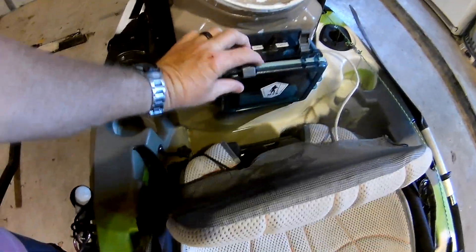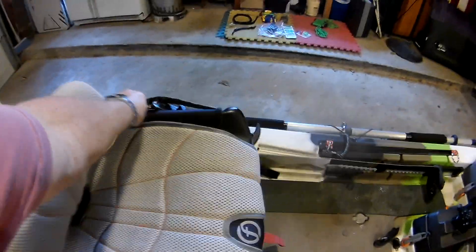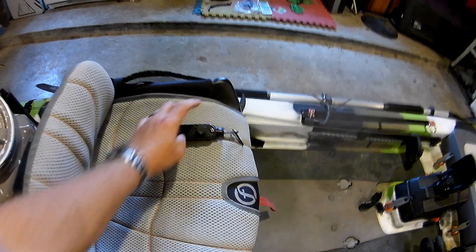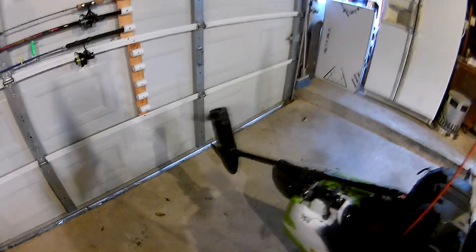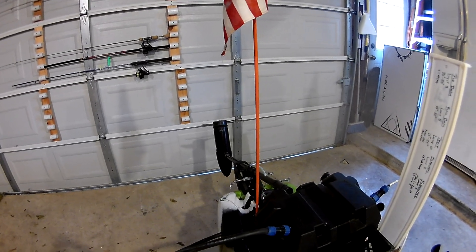The Feel-Free has the multi-position seat — I believe it's a 12-position seat. Here is the controller for the modulator that runs the trolling motor. I've got the trolling motor running — let me turn that back down and turn it off.